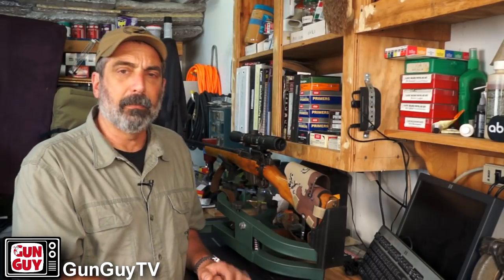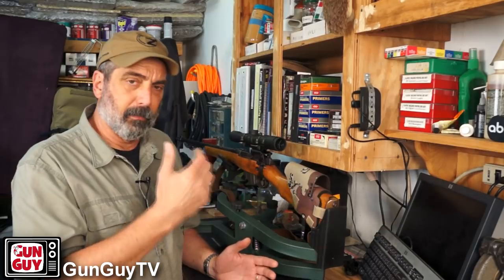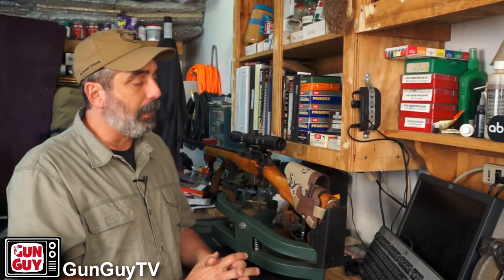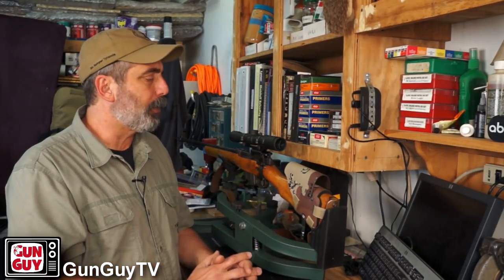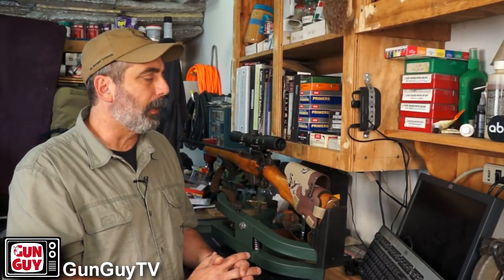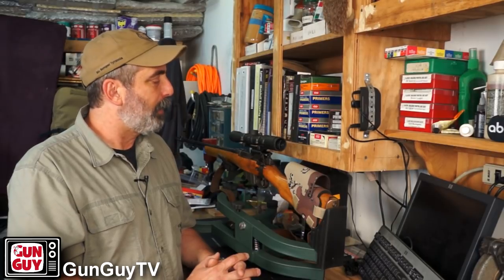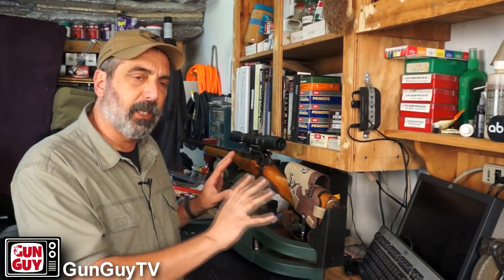I've got a buddy I'm going to go hunt deer with, and I've got another friend that wants to go hog hunting with me. I may not use this rifle for that — I might use my Remington 742 for the hogs; having a semi-automatic for hogs might not be a bad idea. But certainly this rifle will handle either one of those without any problem at all.